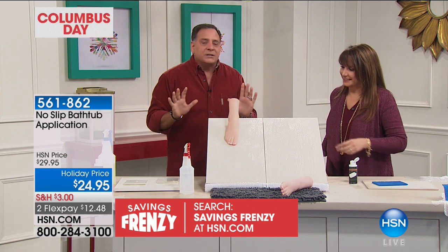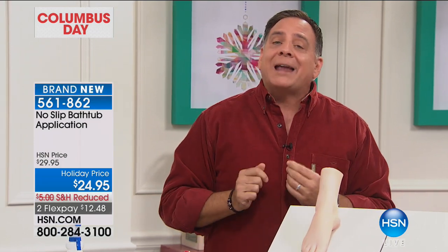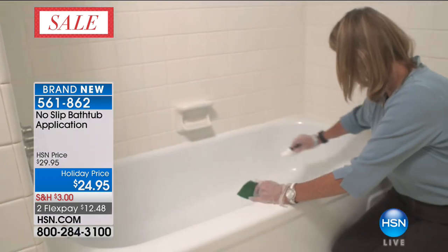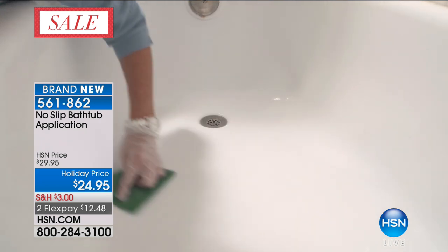Here's a statistic: one in three adults over 65 is going to have a slip and fall accident this year. And according to the National Institute on Aging, 80% of those accidents are going to happen in the bathroom. If you have someone in your family who's an older person, this would be a wonderful thing to buy for them. I personally have slipped in my tub on more than one occasion.